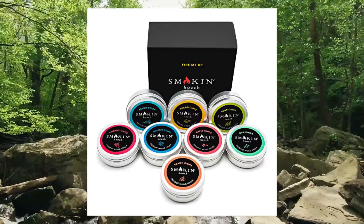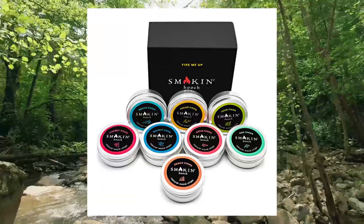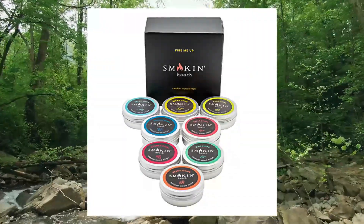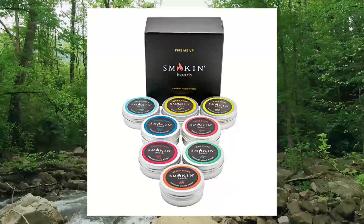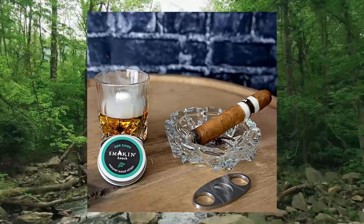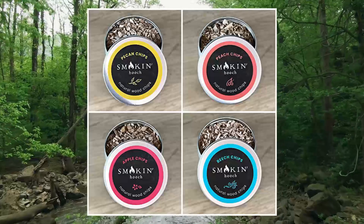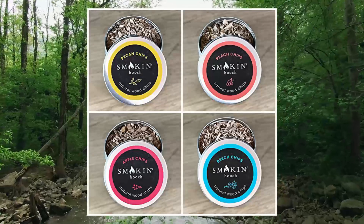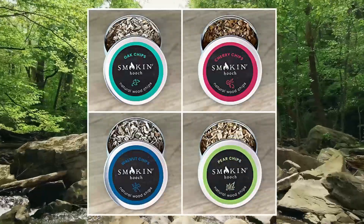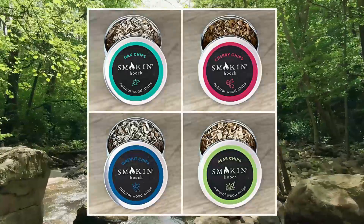Wood Chips for Cocktail Smoker — 8 types of wood. Finely chopped, natural and organic: Cherry, Pecan, Apple, Oak, Pear, Peach, Beech, and Walnut wood chips to add the perfect flavor to your smoked cocktail. These natural smoker wood chips work with any cocktail smoking gun or cocktail smoker kit. The apple wood chips pair well with an Appletini and make great gifts for smokers.